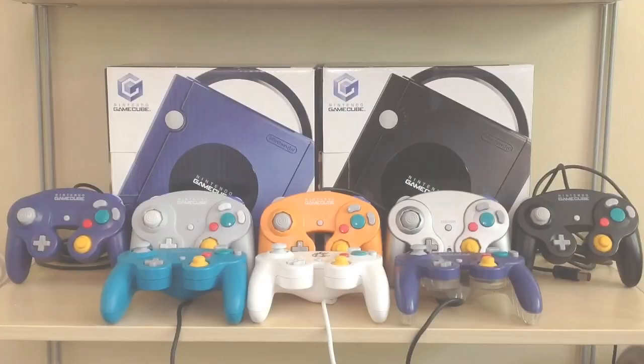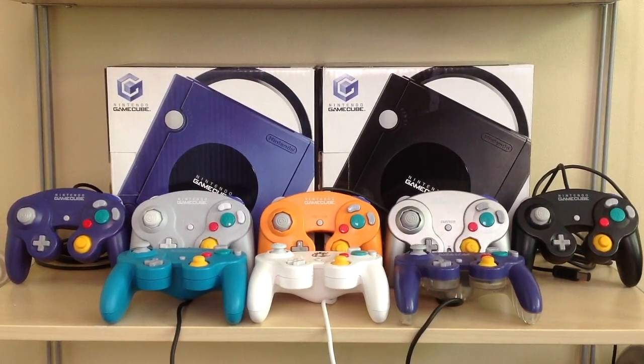At this point I have 8 of the 25 official Nintendo GameCube controllers released worldwide, which comes out to 32% of the total varieties available. I don't have any plans to complete the collection of all 25, as many of the ones I'm missing are pretty expensive, really rare, or both. But if I do happen to add some here and there as time goes on, I'm certainly not going to complain, and then I'll be able to do an updated video documenting the new additions.